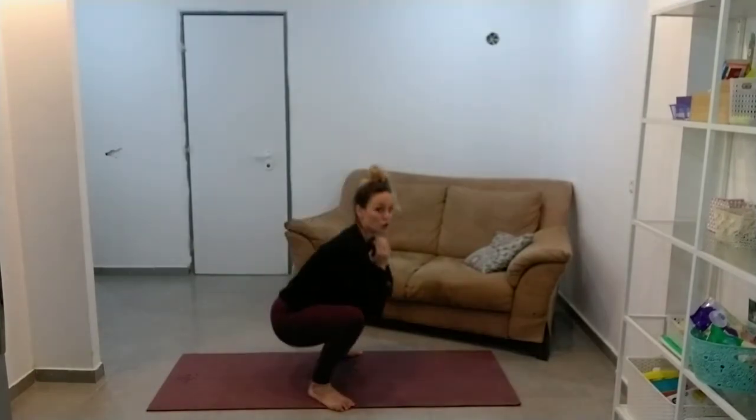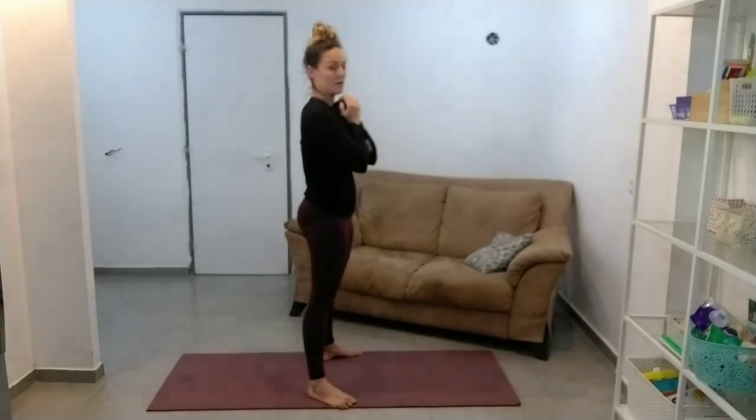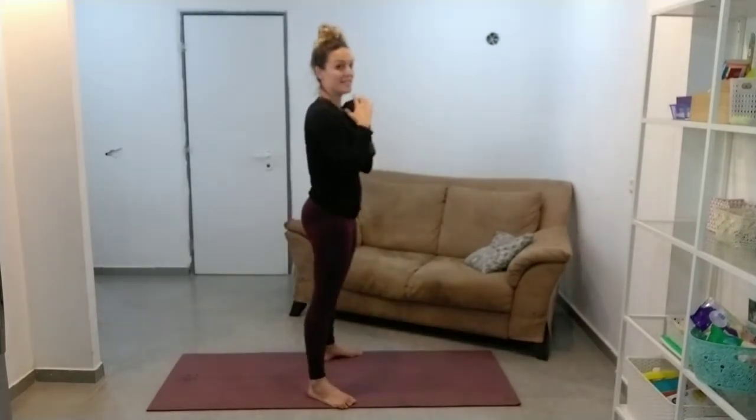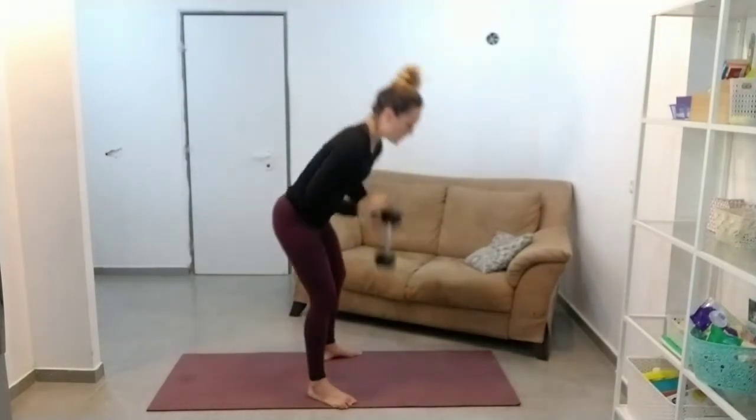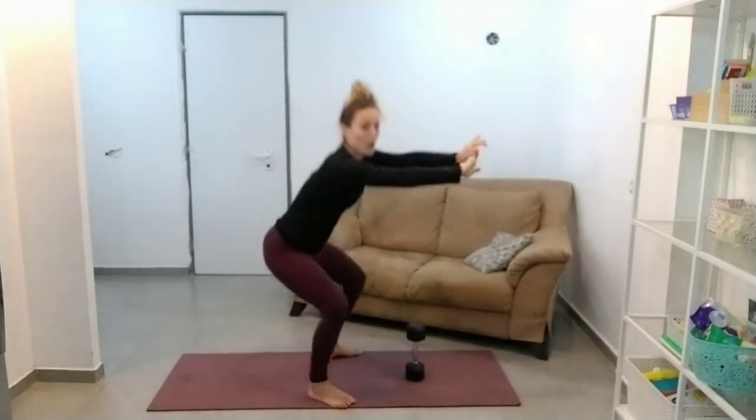If this is too low for you, remember you can always do it higher up. If you're still doing it up here, you shouldn't be doing it with a weight. You want to make sure you're working through full range of motion first.